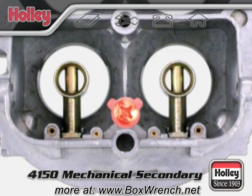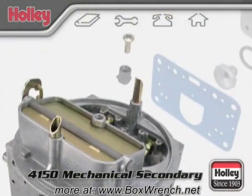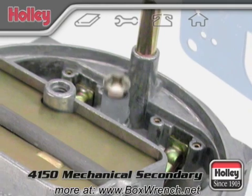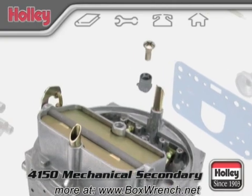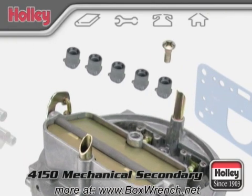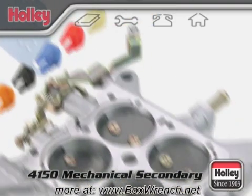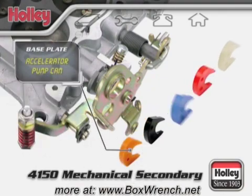You'll also find an accelerator pump discharge nozzle, also sometimes called a squirter. On a mechanical secondary 4150 model, the rear area of the main body also has a discharge nozzle for the secondary venturis. The volume and duration of fuel flow through both squirters can be customized with accessory kits. Holley offers different size discharge nozzles for the body, and you can switch to one of many different accelerator pump cam choices. These cams for the front and rear accelerator pumps are changed out on the throttle plate assembly to further tune the system.